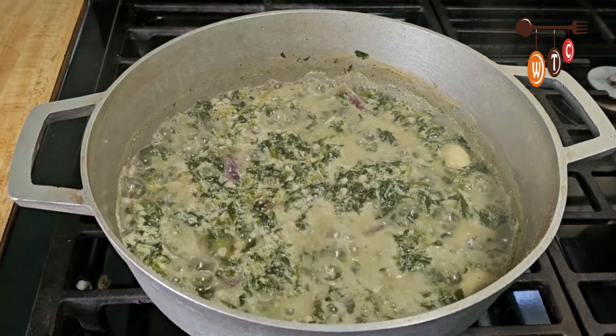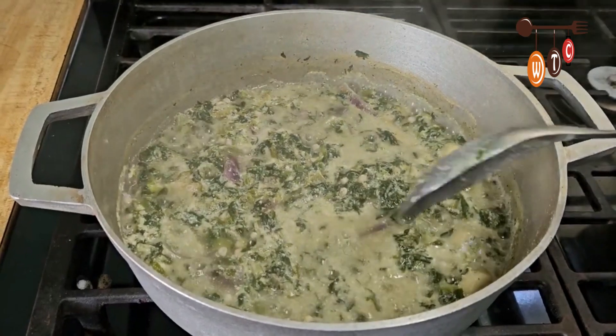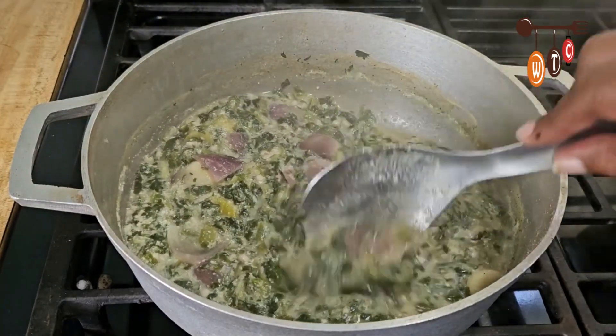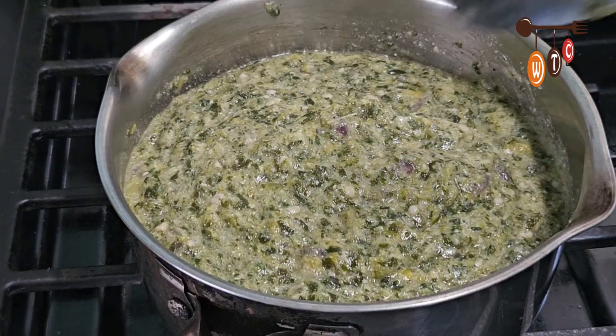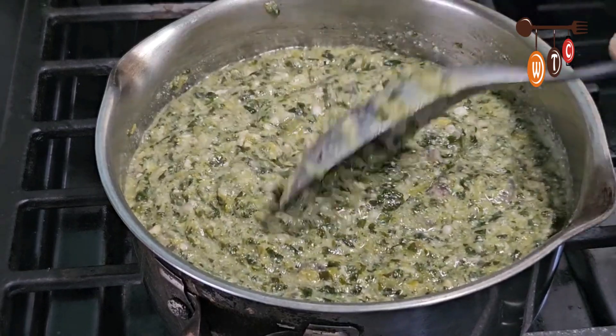Okay, I'm going to turn off my stove right now and allow this to cool, then I'm going to put it in the blender to get it nice and smooth. I'll allow this to cool for a minute and then I'll be back. Okay folks, here's my Callaloo — I'll put it in the blender for about half a second.